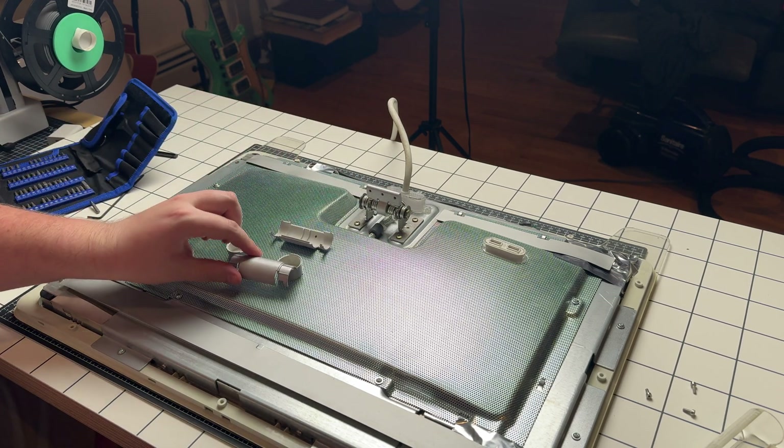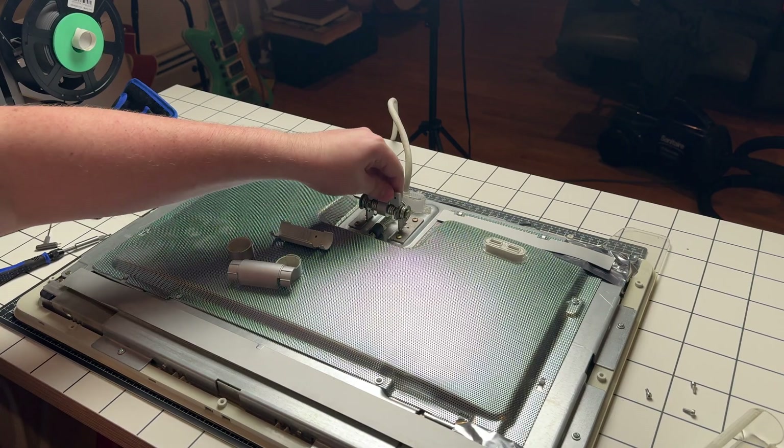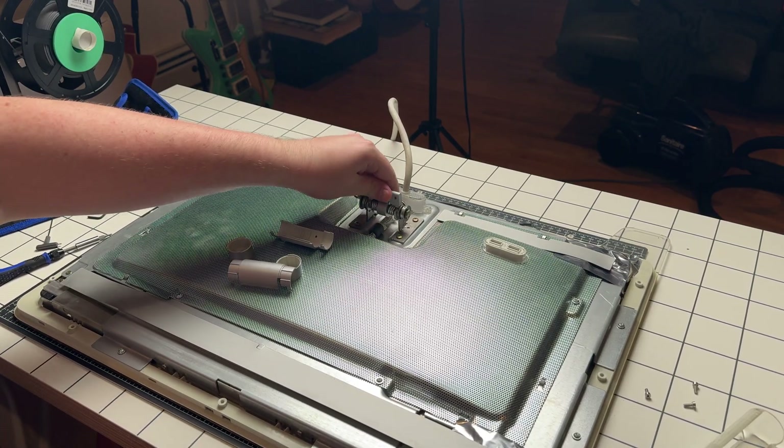Look at the spring mechanism — good lord. Apparently if you tighten these screws you can actually fix some of the floppiness issues these displays have.